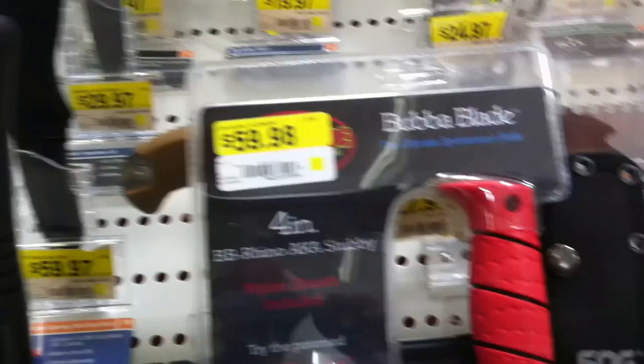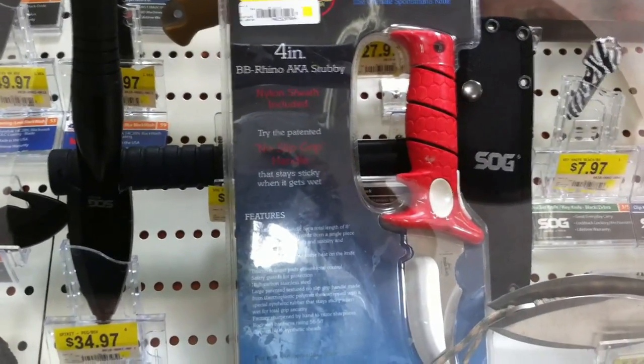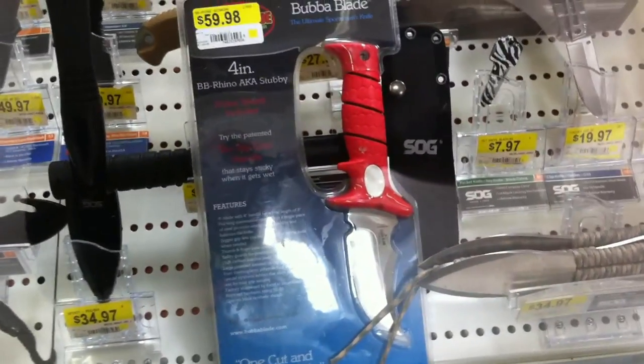I'm at Walmart once again, checking out the gun section here. There's a new blade in the case I never saw before — the bubble blade. This is the Rhino, a.k.a. Stubby. You guys ever seen that knife? Because it's new to me.